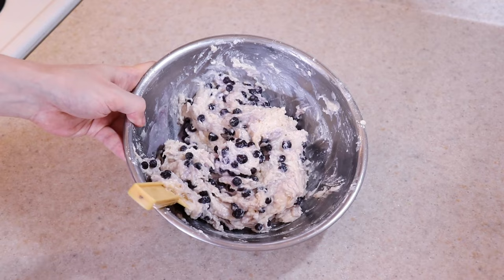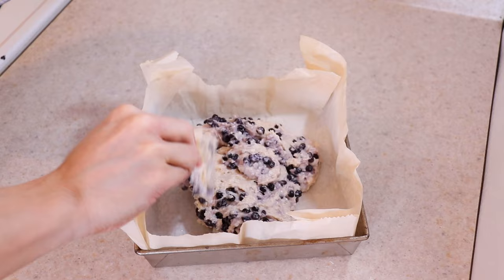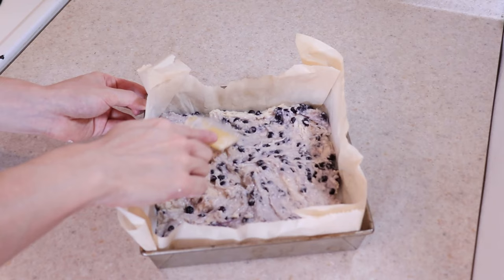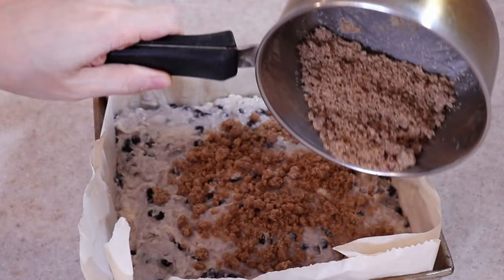Pour the batter into a greased, parchment-lined 9x9 inch square pan and spread it evenly into the corners. Then scatter the cookie crumble topping we made earlier all over the top evenly. Now it's ready to bake.